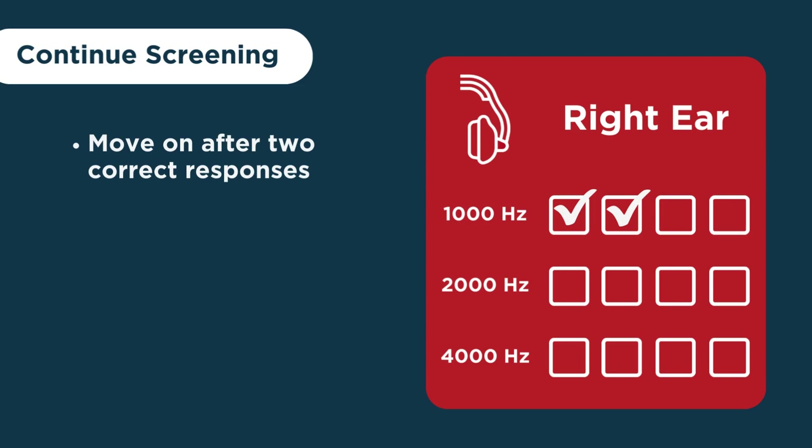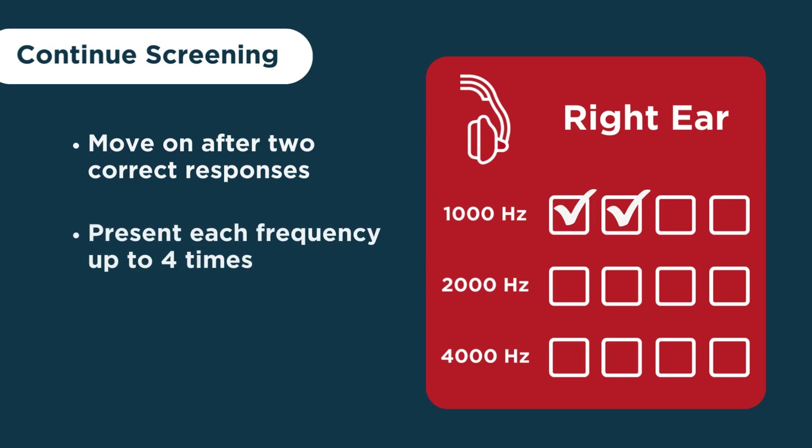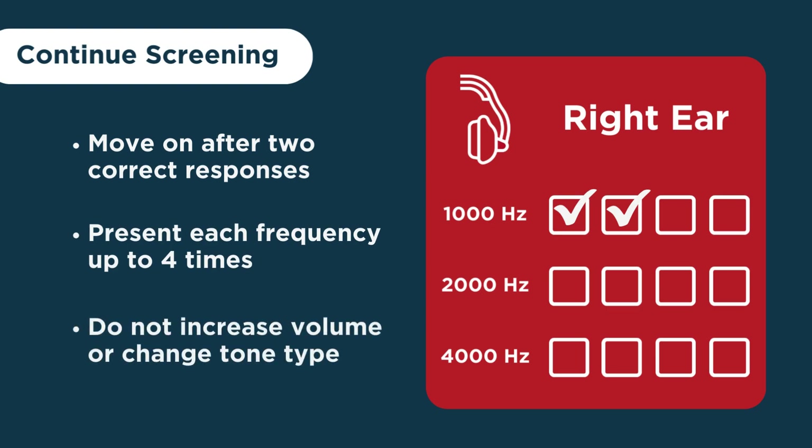If the student does not respond to the tone, you can present it a maximum of four times at a particular frequency. Do not increase the volume or change the tone type. Even if the child does not make two correct responses at a particular frequency, continue on with the screening at other frequencies.